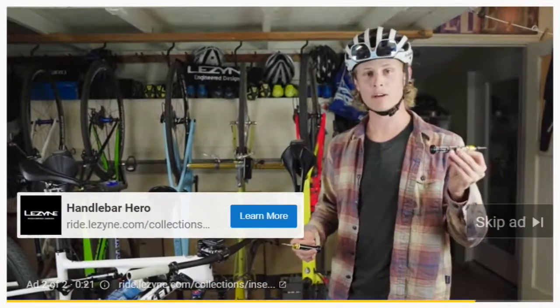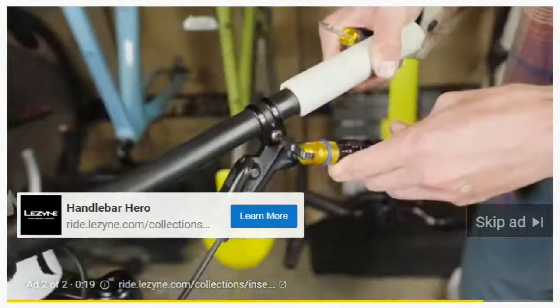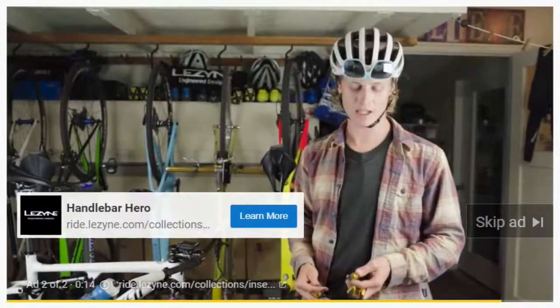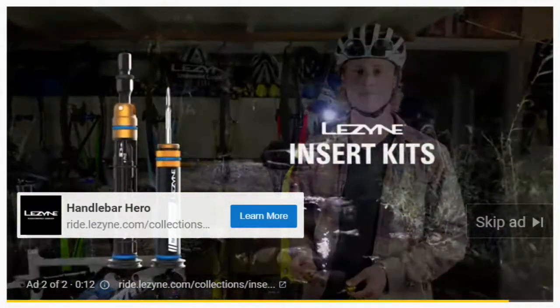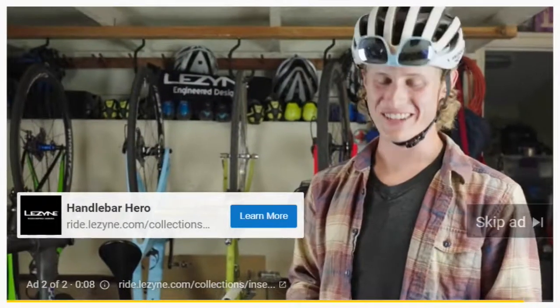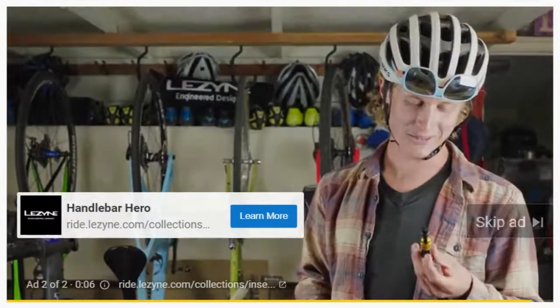All in all, I don't ride without these anymore because they're super accessible, they're easy, and no matter what bike you're riding you're going to be good to go and have the tools you need. If you can catch me, I will give you a free pair!